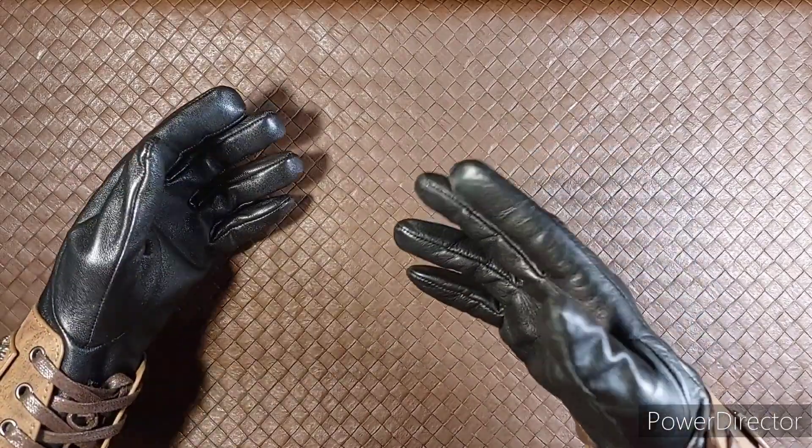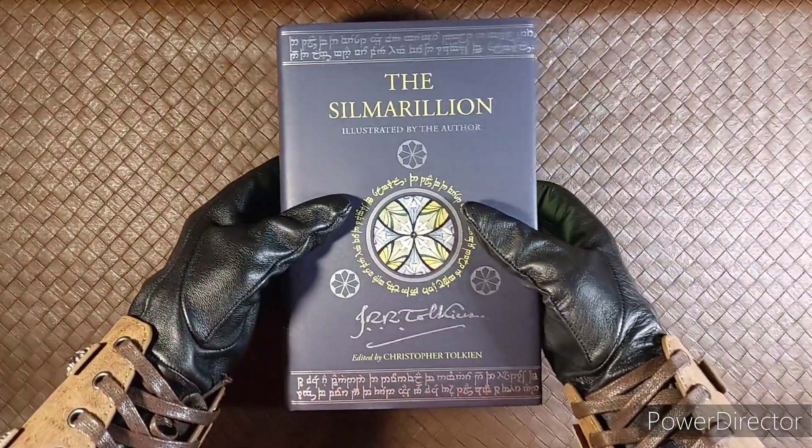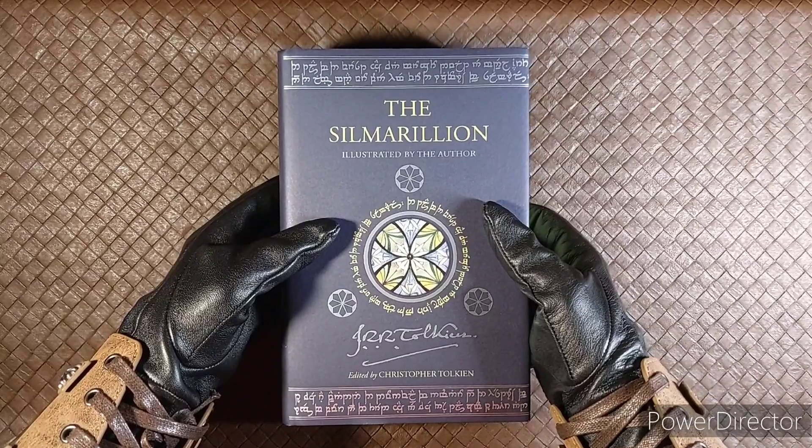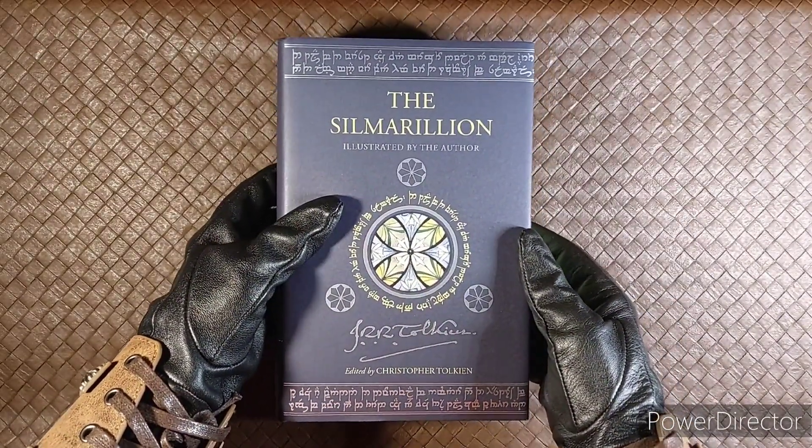My Govanen, welcome dwarves, elves, men, and hobbits of Middle-earth. So I finally picked up my copy of The Silmarillion, illustrated by the author. This edition is the newest edition of The Silmarillion that you can buy right now.